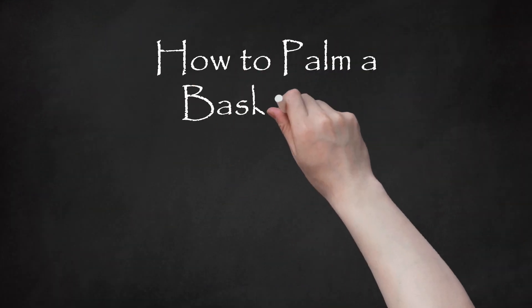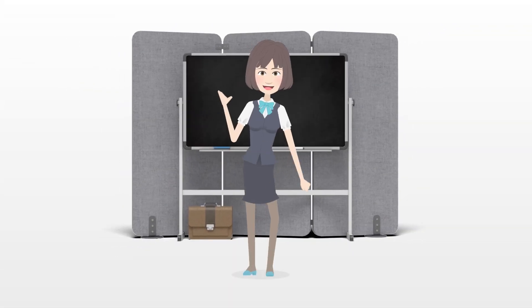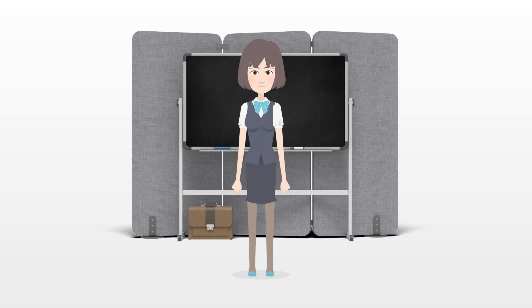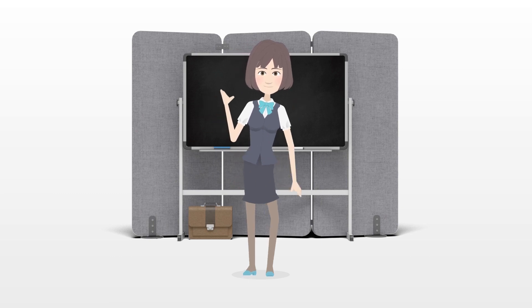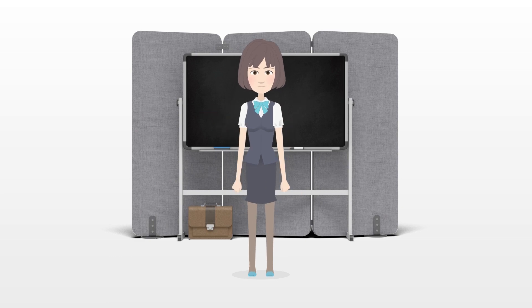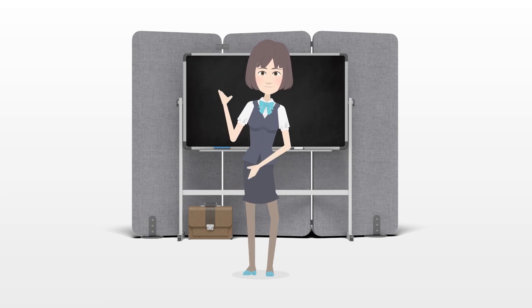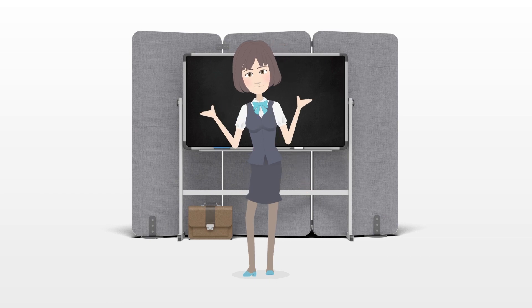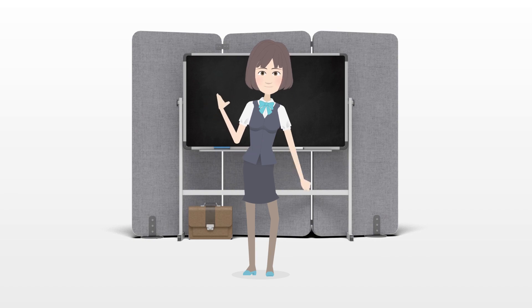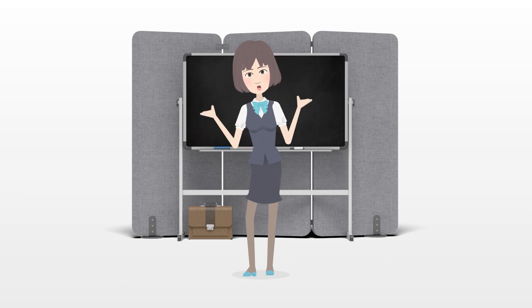How to Palm a Basketball. Palming a basketball requires strong fingers and a lot of grip strength. To work up to palming a basketball, work out your fingers by doing various stretches. Strengthen your grip with exercises such as pull-ups and fingertip push-ups. When you get a ball in your hands, practice squeezing it. Daily practice is the key.